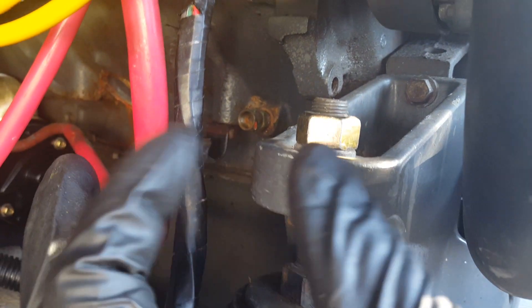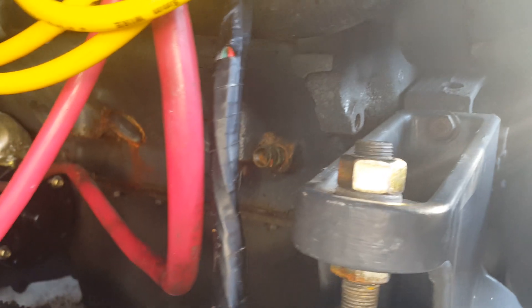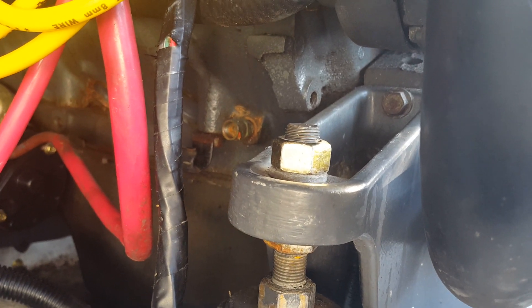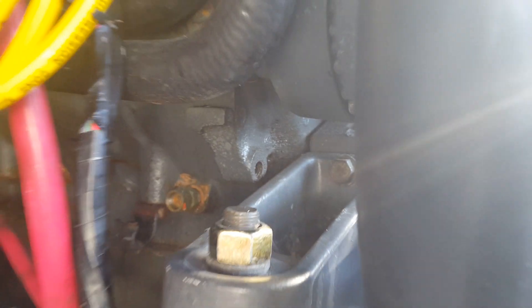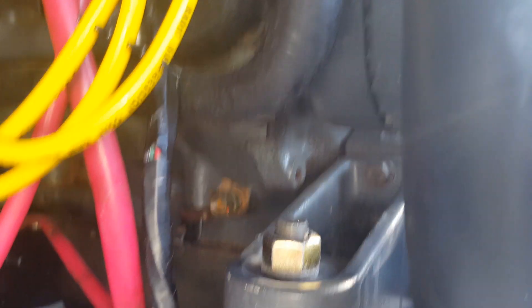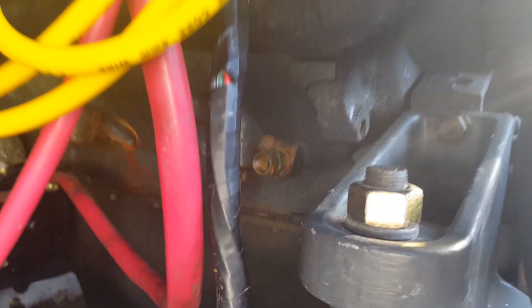The only reason you'd need to touch the bolts in the back is if you did a brand new transom and changed the thickness of the wood. If you kept everything stock, just these two front bolts are all you need to adjust. My engine alignment is now perfect. Remember, if you don't do this you will trash your gimbal bearing, then your engine coupler, and eventually wear out the U-joints and upper unit — so do yourself a favor and get it adjusted.